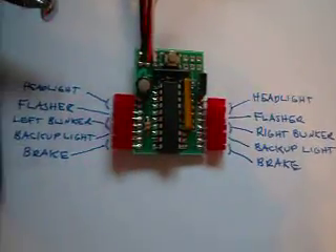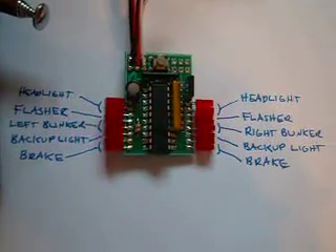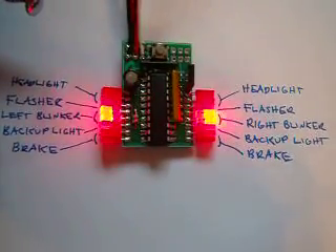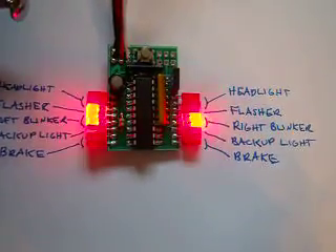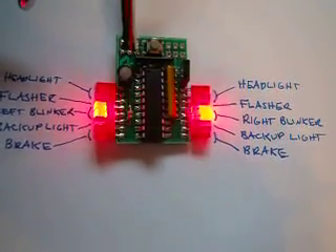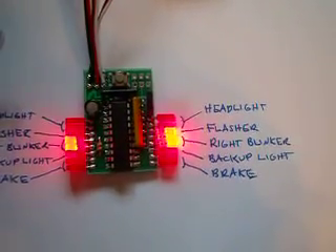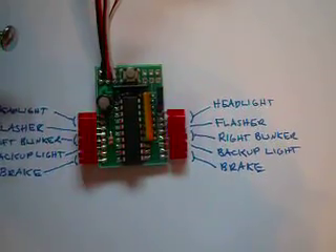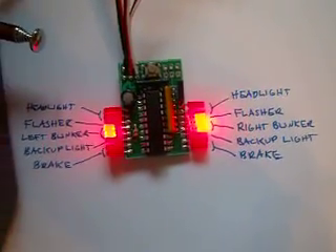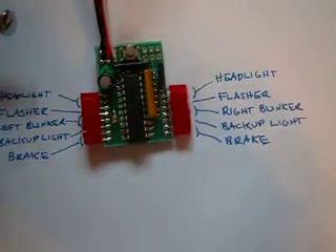It's hooked through the receiver, basically in between your speed controller and your steering signal, and it listens to those signals and mimics your different driving lights. This is an improvement on our previous mini light controller — it has 16 LEDs instead of eight, it's considerably cheaper, and it's smaller.